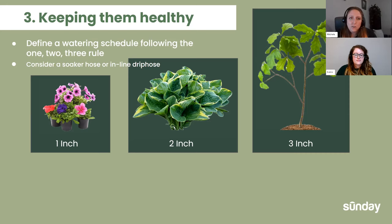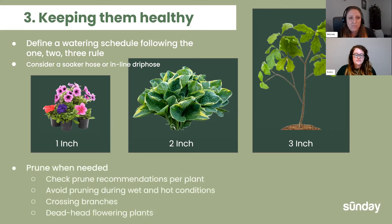Consider soaker hoses or inline drip hoses — not as hard to set up as it might seem. Check out some YouTube videos on that. Having a watering schedule is helpful because plants like consistency. Especially if you don't have time to water and you have a bunch of containers with annuals, set something up so you don't have to remember to water every day.